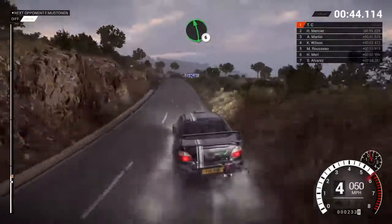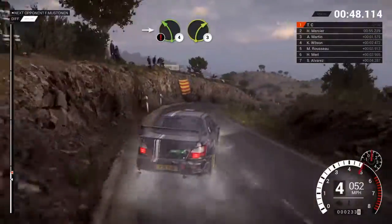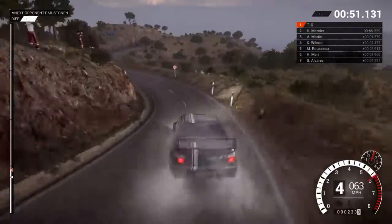Left six. Into right four long. Tightens. Into caution. Left four.